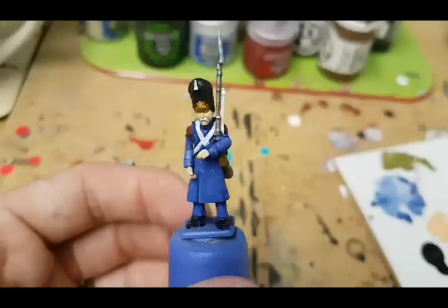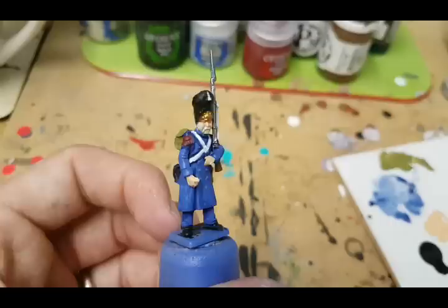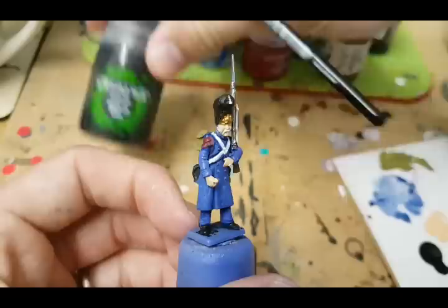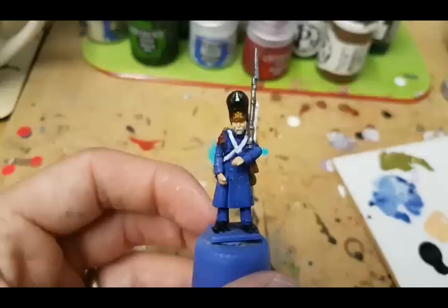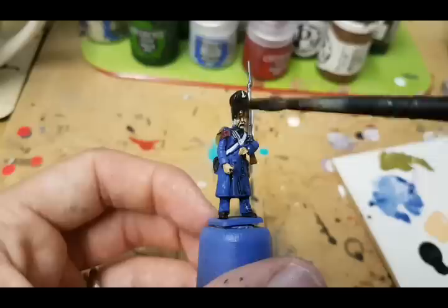All the colors are now block painted in, and I'm going to do something which might be a bit controversial — I'm going to wash the entire model with Citadel Nuln Oil shade. This is going to create all our areas of shadow to contrast them and really bring out some details. I don't put this on straight; it's two parts Nuln Oil to one part water, a two-to-one mix. I'm just going to paint it over the entire model — face, everything, the whole lot.